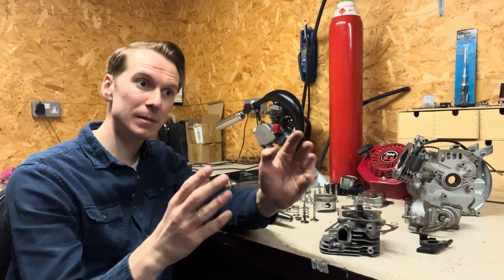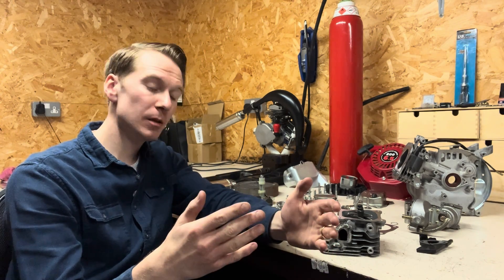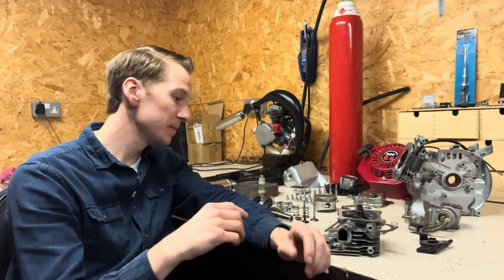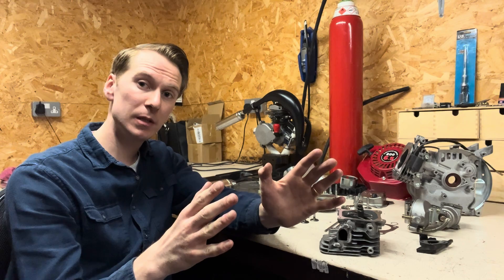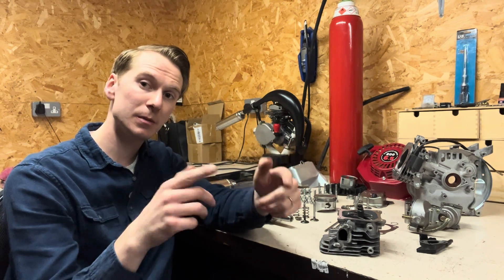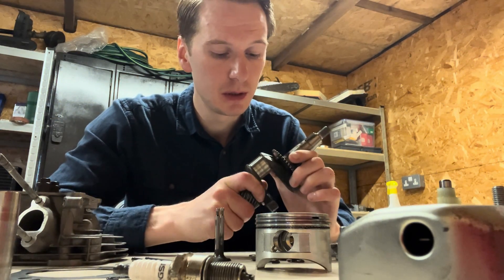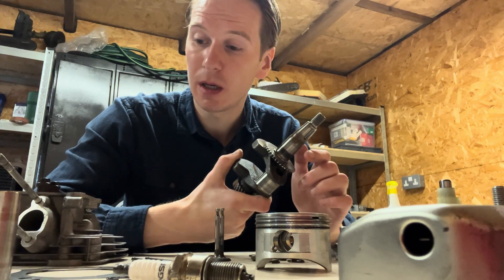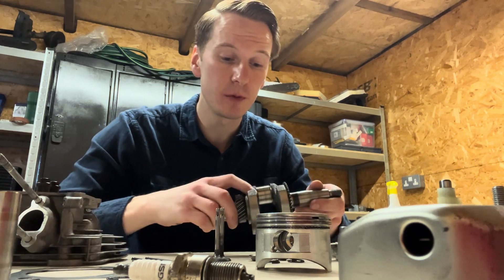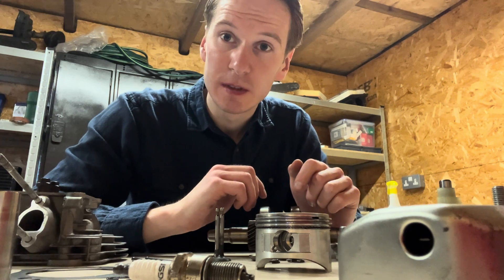Big shout-out to Dan Maycock and Aaron Duffy, who sent a donation through PayPal to help support this channel — thank you, it's a big help. If anyone else wants to donate, the PayPal link is below and I'll give you a shout-out. It's been interesting stripping this engine down. Next time, we'll be rebuilding the engine, increasing the compression, and hopefully getting a bit more power. See you next time.